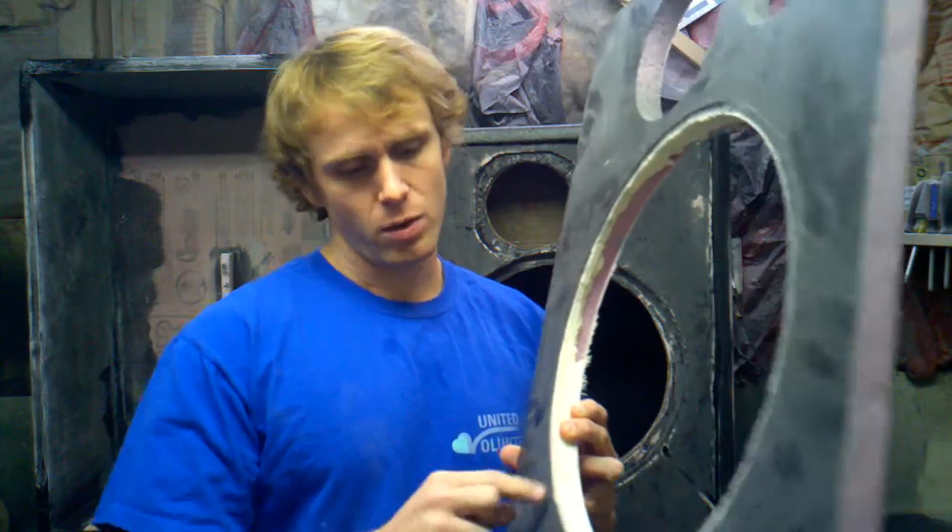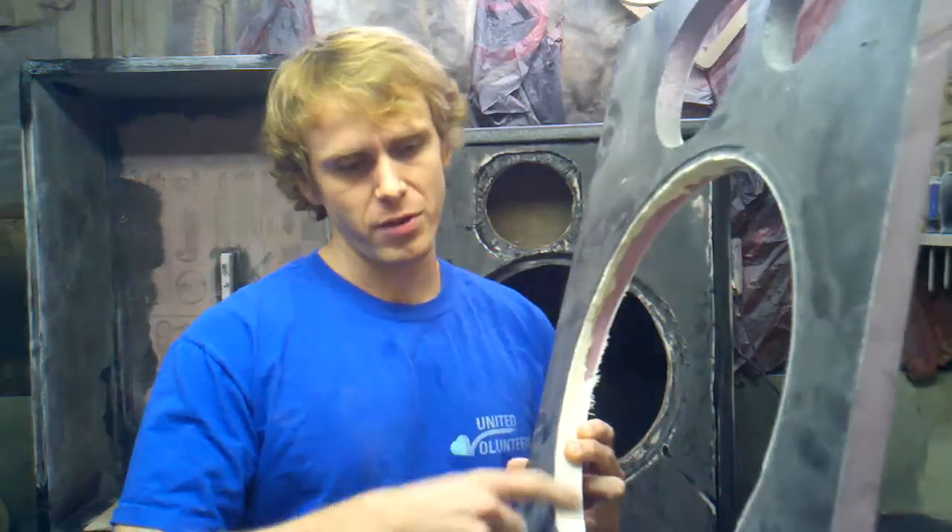I was trying a few different things to secure the woofer, the mid, and the tweeter. For this one, I was experimenting with filling it in — I would just route out this area and fill it in with a thickened epoxy. The only problem was it would hold the screws really well, but it would add almost as much weight as if I just used a solid piece of wood. So I wanted to design something a bit better.